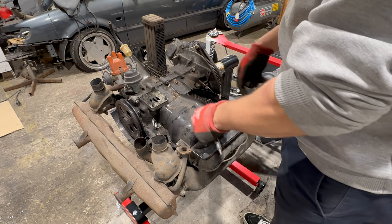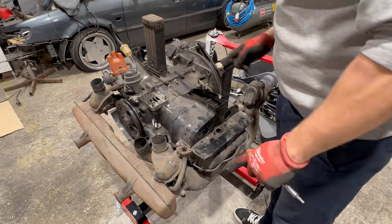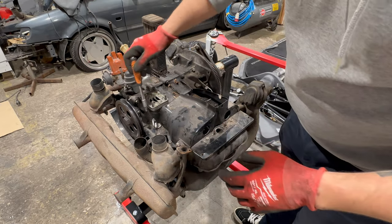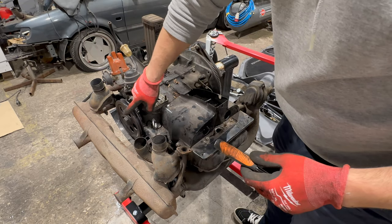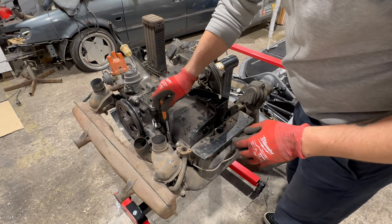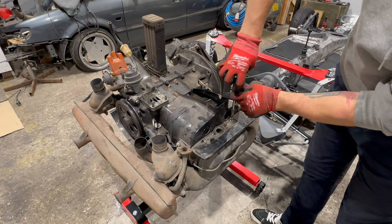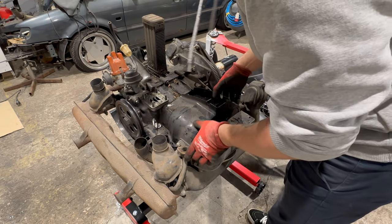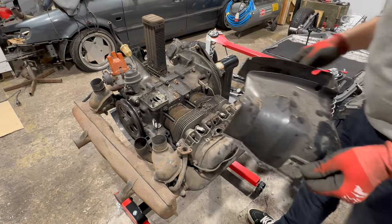Now I think we will remove the rest of the tin — this thing right here. There are two parts under the engine and a few in the front, but we'll be able to remove those after we remove this first. Boom — hello!